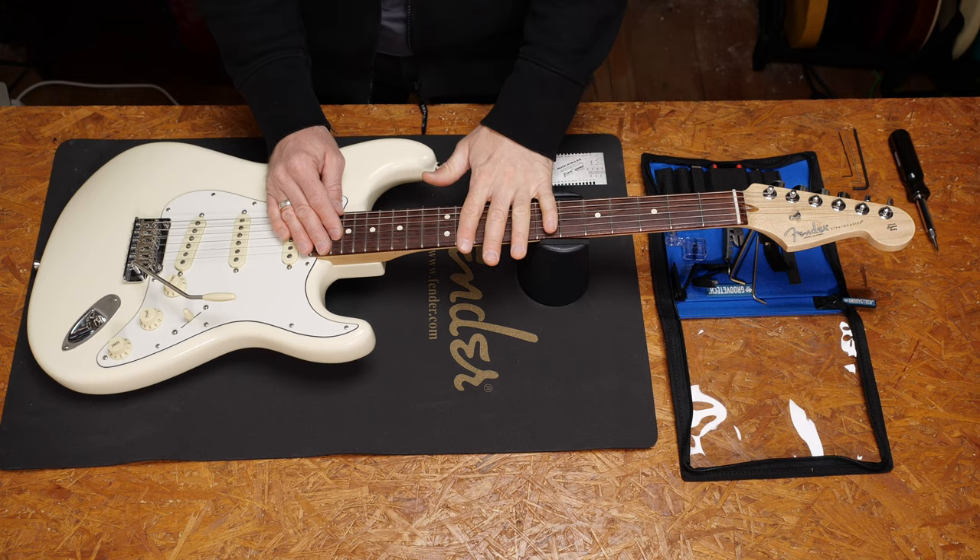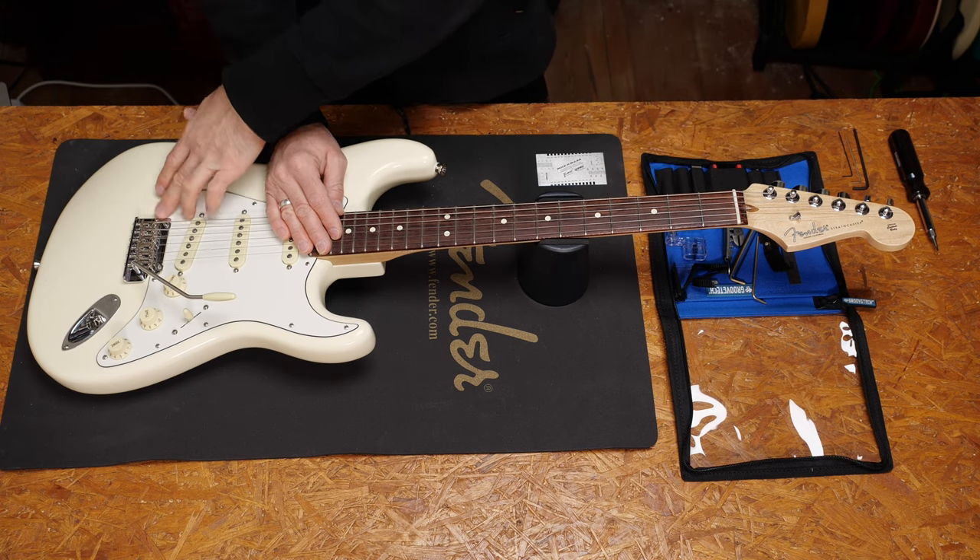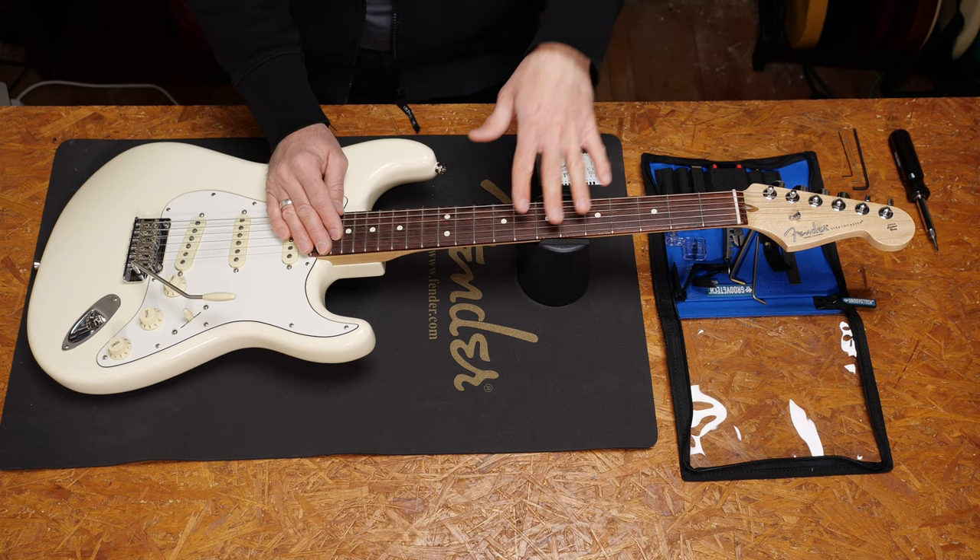You need three steps to set up your guitar properly: neck, nut, and the bridge. This time we'll focus on the saddles and the bridge, but we also have episodes on neck relief and nut adjustment too. You'll find those episodes on the channel, and while you're there, maybe hit subscribe and ring the bell. It would help us a lot. Thanks.